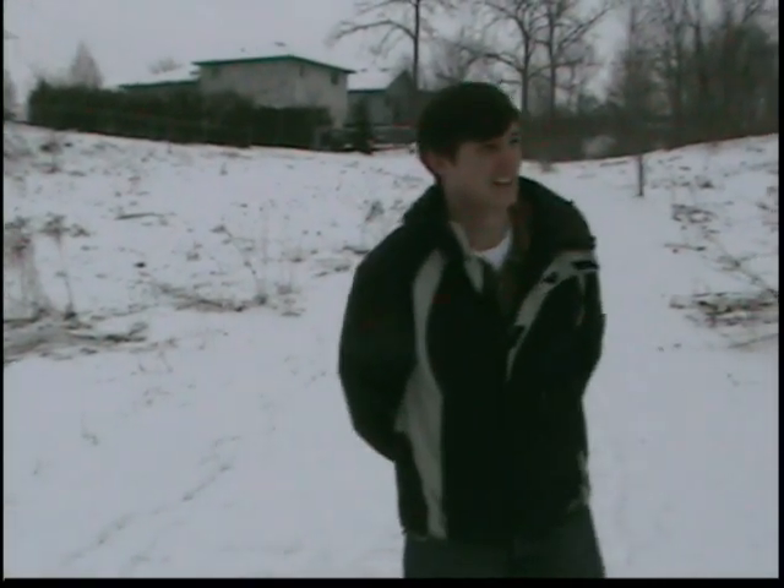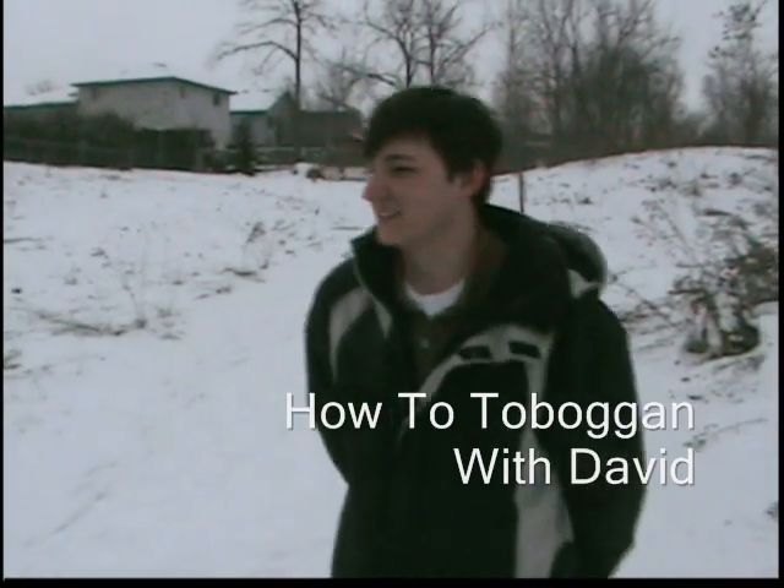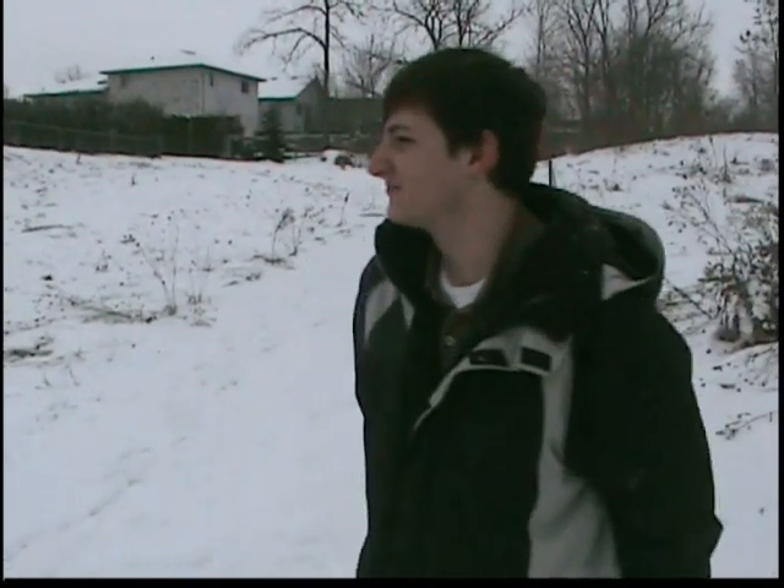Welcome to tape two at a toboggan. Today we came out and found some toboggan hills.